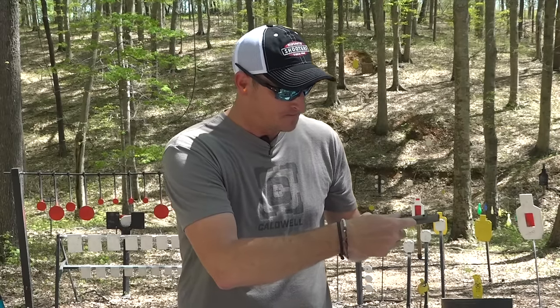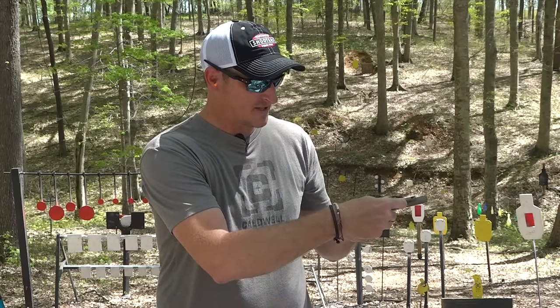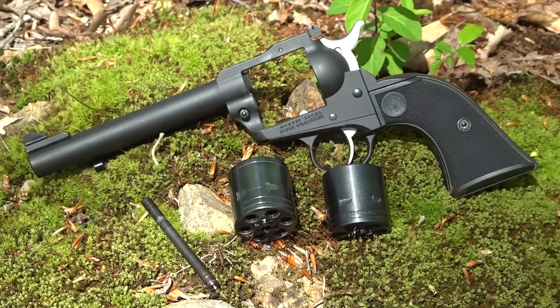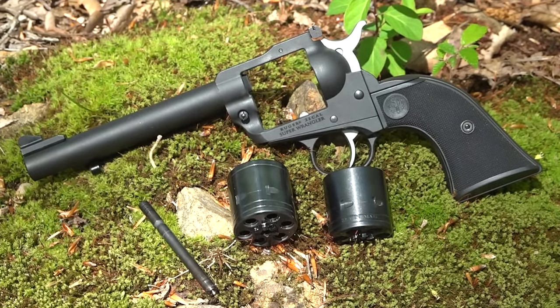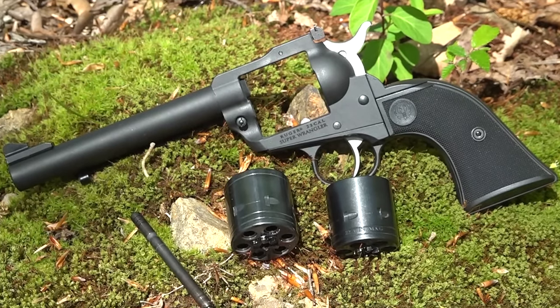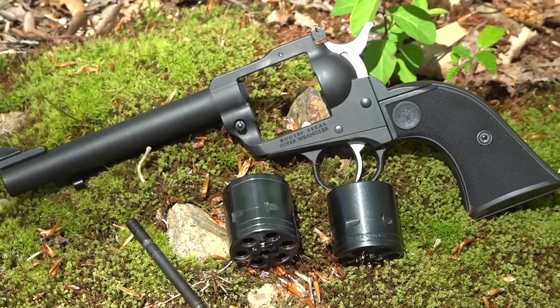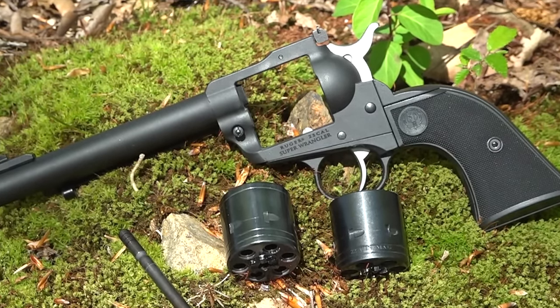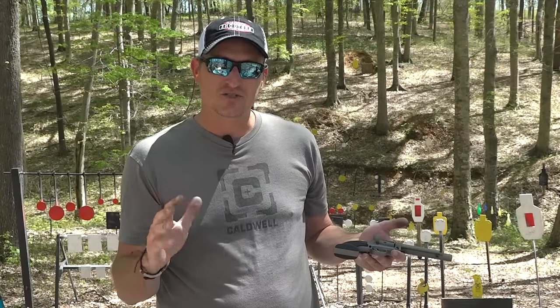You're probably asking how expensive this is. Ruger has them on their website — for both cylinders and the adjustable sights, MSRP is around $329. That means you'll be able to pick this revolver up for around $260 to $270 in the real world.